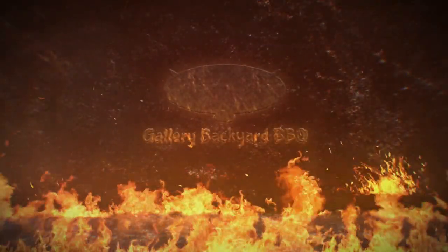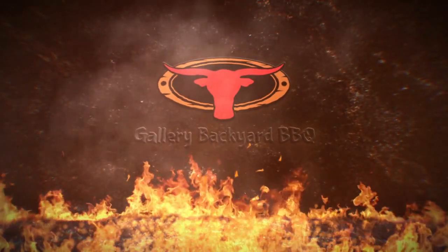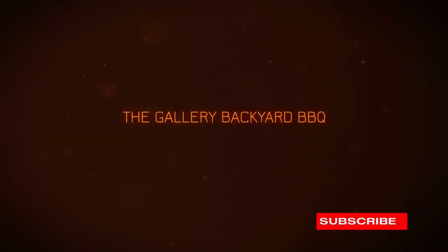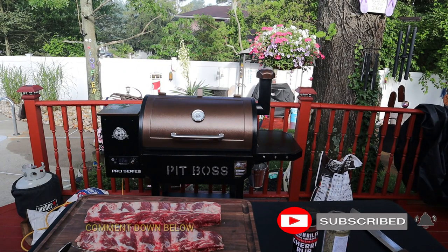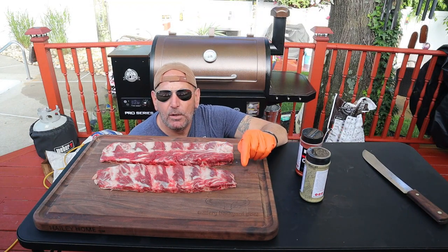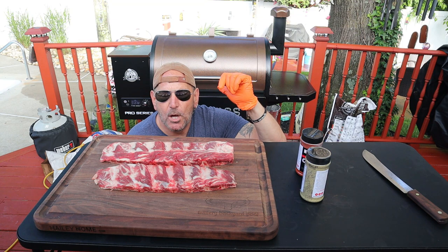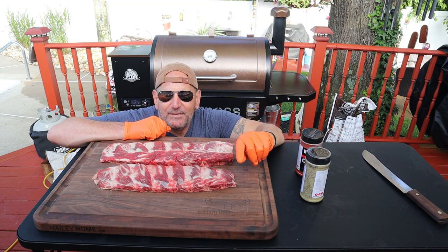Hey guys, my name is Tommy and this is the Gallery Backyard Barbecue. Today's show is all about the beef rib. Before we get going on this recipe, hit that subscribe button, ring that bell, and leave me a comment down below — it is greatly appreciated. Today we're going to smoke beef ribs low at 225 degrees Fahrenheit for about a five to six hour cook.